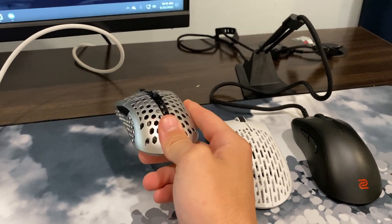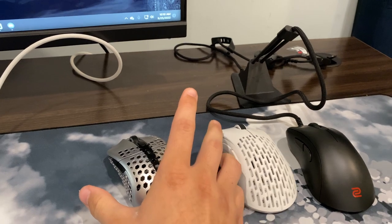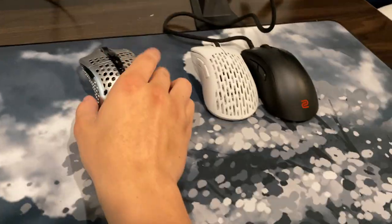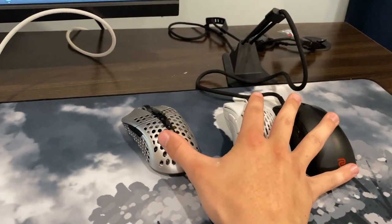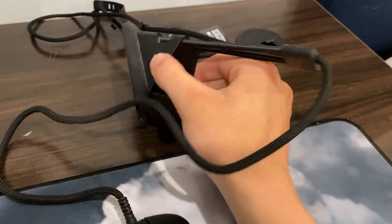I love the shape of the Starlight 12. The only shape I'd say is on par or even better for me personally is the Zaunkoenig M2K — I really love that mouse, great for fingertip and super light. So those are the mice I'm currently using.